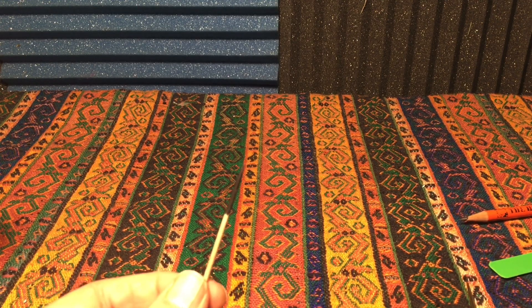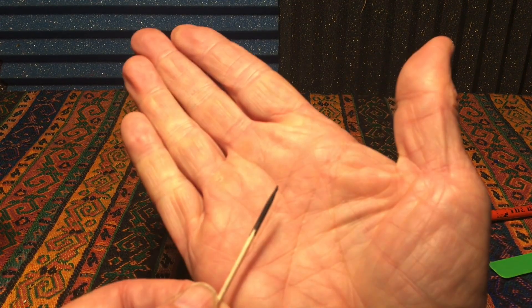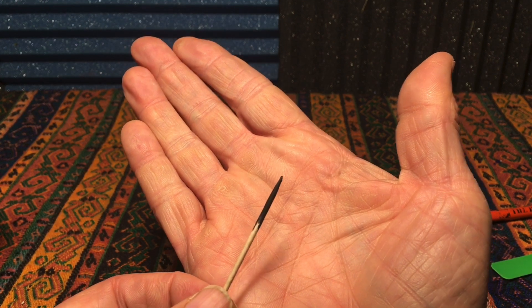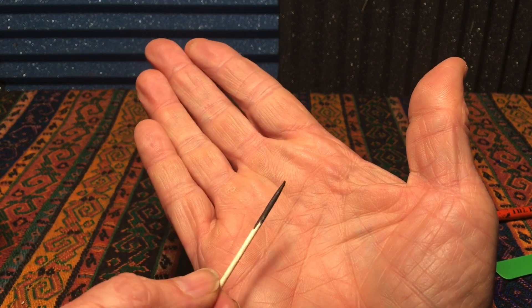The other tool you can use is a toothpick. I've painted the end of this one black, and the reason is it's a lot easier to see the pollen against a black background than against normal toothpick color.